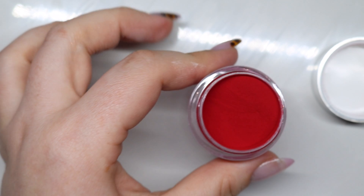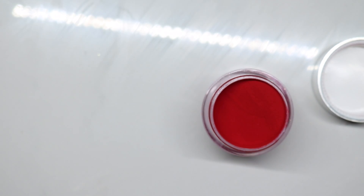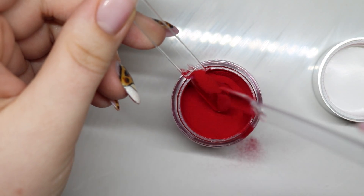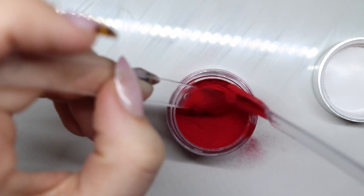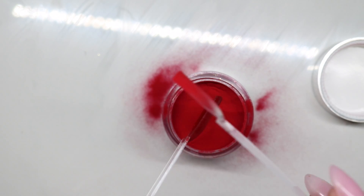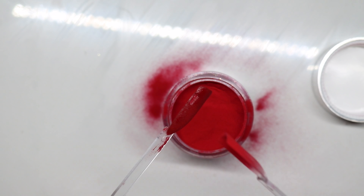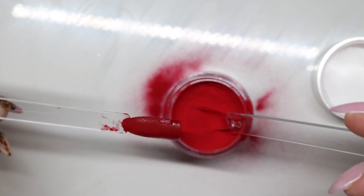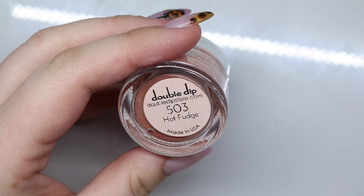Oh, that needs a matte top coat and on my nails immediately. I'm gonna see if I have learned my lesson. Again, I'm not worried about fallout if you guys are — dip powders. I tapped it right on there. Dip powders are not for you if you're worried about fallout.